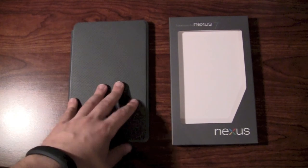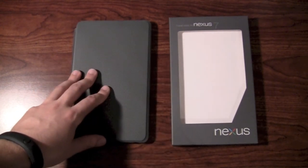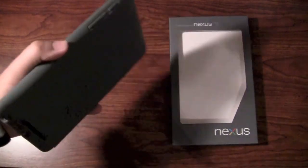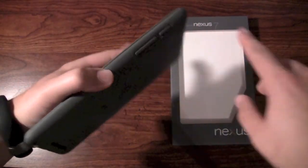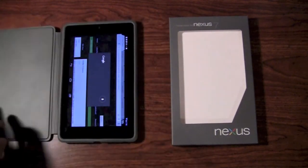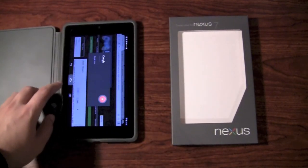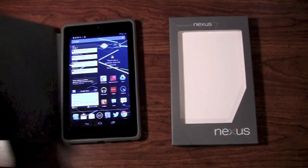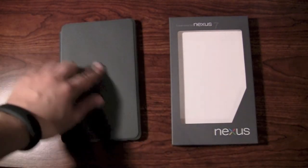I do have some issues — not just with the case, but with the tablet itself. With the build quality, my buttons are very flush with the case so they're hard to press, and this case makes it much harder to press. And my screen — people complain about the screen itself — when you push on the corners, you can see the glass raising up and down. I do unfortunately suffer from that.